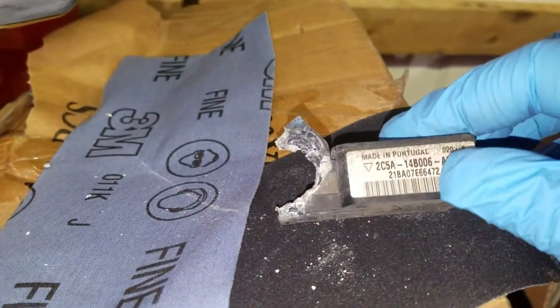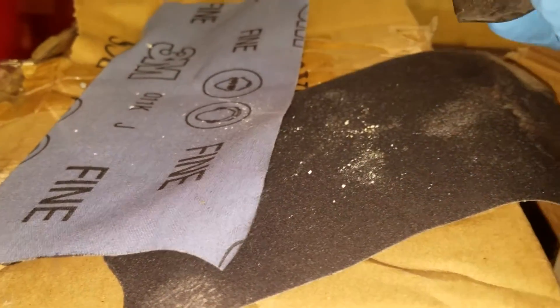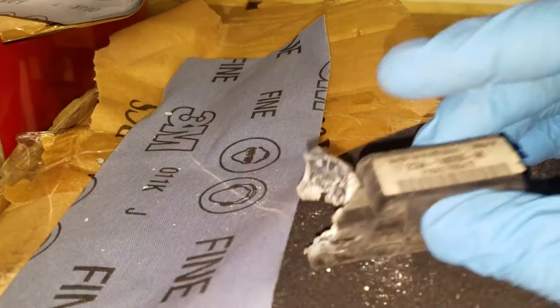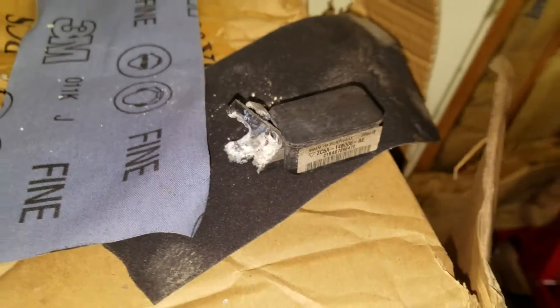This is actually what pulled out of there — I didn't cause this to happen. It was already like that; I just barely pulled it and it came off. It was already busted. So just get a new sensor and plug it in. It was already done. Thank you.